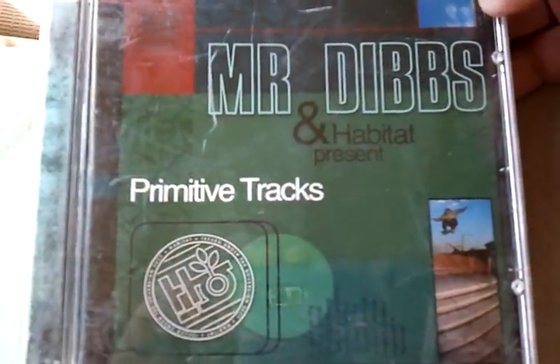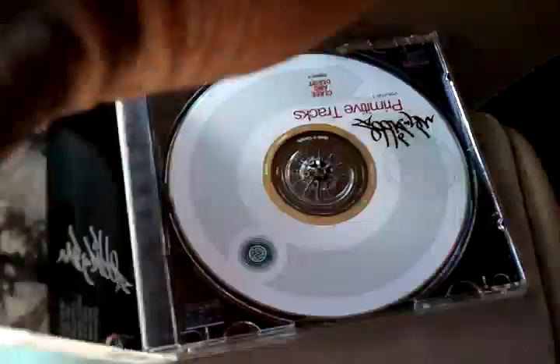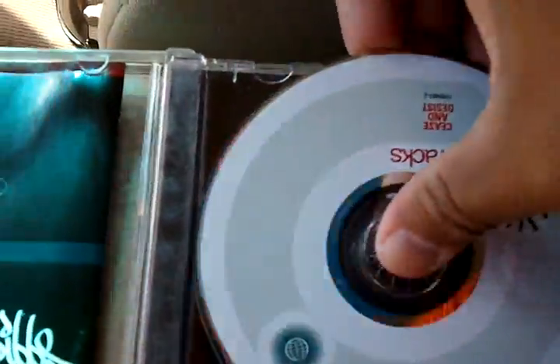But yeah, overall great beats, nice nice to lounge in and stuff. This is Mr. Dibs and Habitat presents Primitive Tracks. This one is from 2000, so yeah, pretty cool there you go.